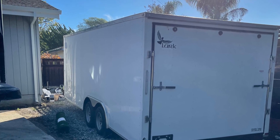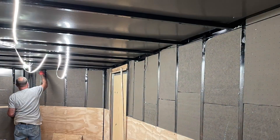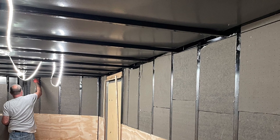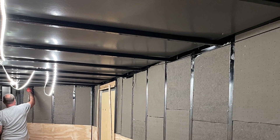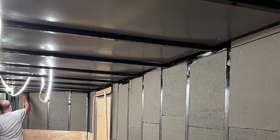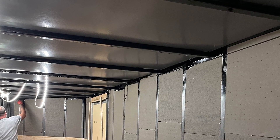I knew partially what I wanted to do. Getting the ISO insulation installed was pretty much step one, since we really couldn't even build anything until the ISO was installed. We removed the top row of plywood, then slid the ISO down behind the lower sections, and filled all the gaps with spray foam.